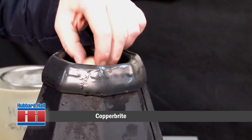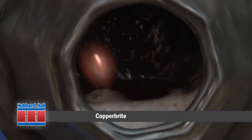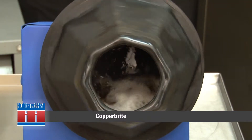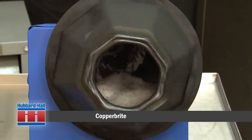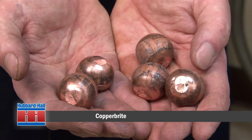After parts are put in the tumbling barrel, the Copperbrite solution is added. During the part-on-part tumbling, Copperbrite is chemically deoxidizing and brightening the parts. It removes black residue, oxides, and scale.